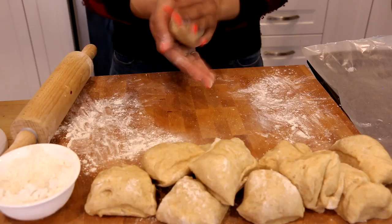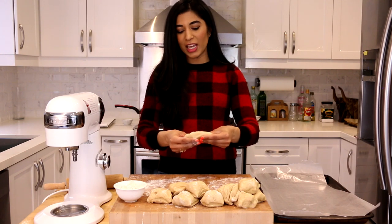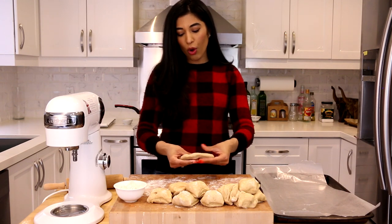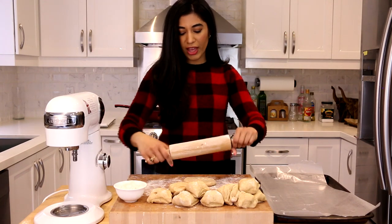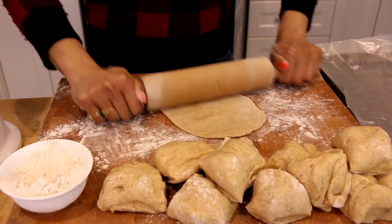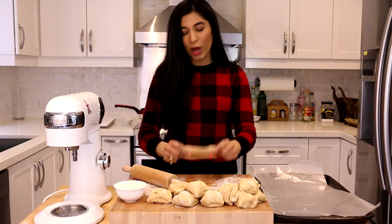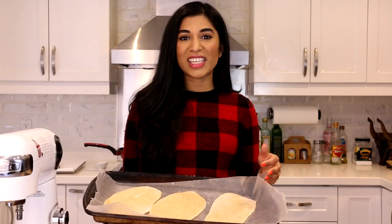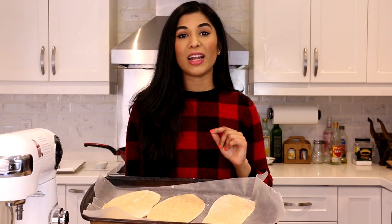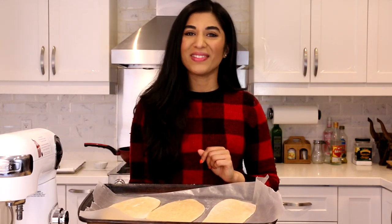Now we're going to roll them out into beaver tail shapes — you want them sort of oblong and oval. Google 'beaver tail' to get an idea of the shape. Because this is made with whole wheat flour it rolls out really easily. I have my rolling pin here, floured up just a touch, and we want it nice and thin, long, and as oval as possible. Now the rolled-out beaver tails are ready to fry — canola oil heated to 350°F — and we're going to cook them about 30 to 45 seconds on each side until golden and puffed up.